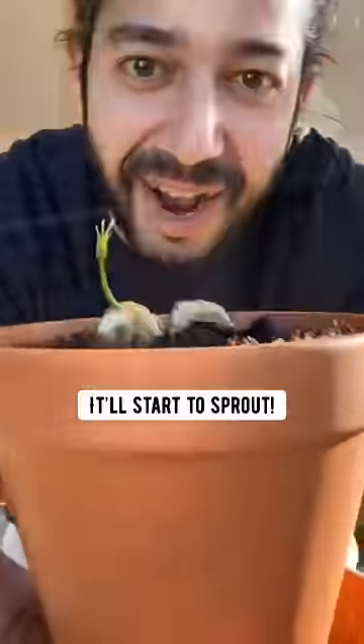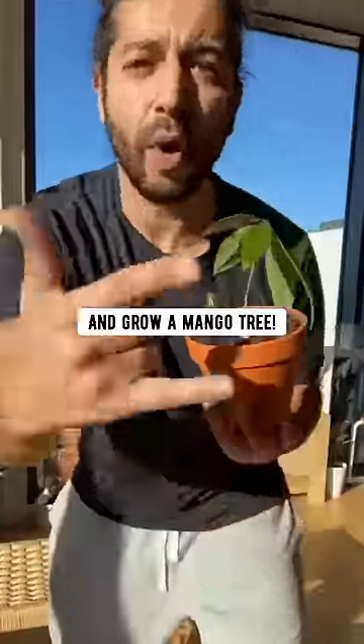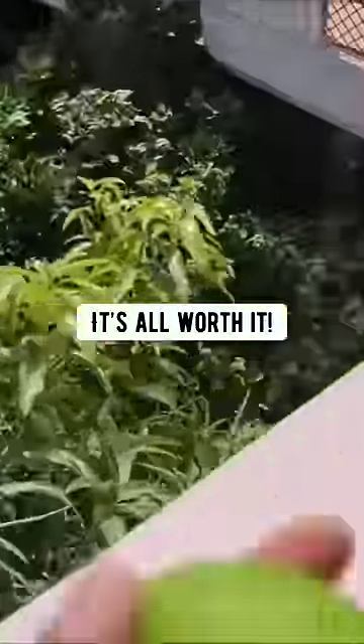Pretty soon it'll start to sprout. When it grows to at least six inches long, plant it in a bigger pot and grow a mango tree. It might take some time, but in the end, when you taste your own homegrown food, it's all worth it.